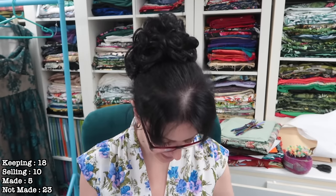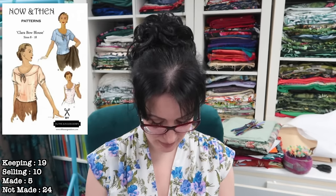We also have a couple of Now and Then patterns. The Clara Bow blouse — technically this should be in tops rather than shirts and I'm not sure how it migrated over. I think it's absolutely beautiful, but I probably wouldn't wear it as a top. I could have a play around with it — it's a side opening, so I could put in a waist seam, add a skirt, and use a side zip. I do like this one; it's staying, but it's going into the top collection rather than the shirt collection.